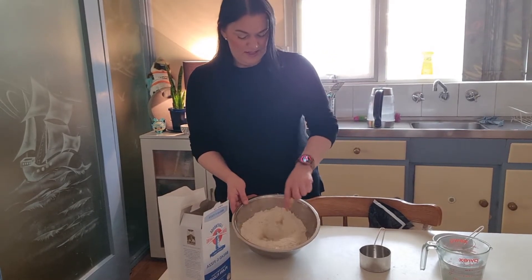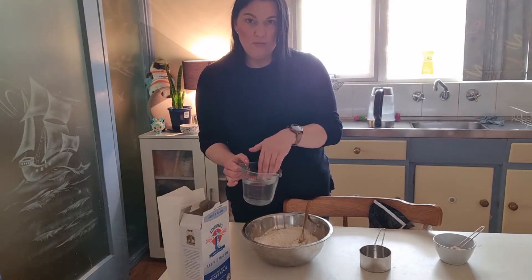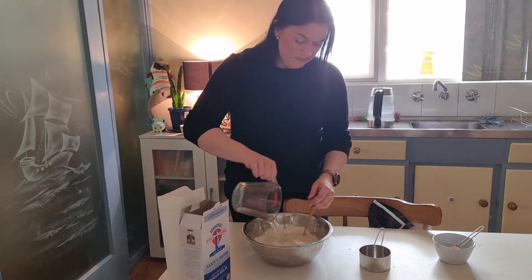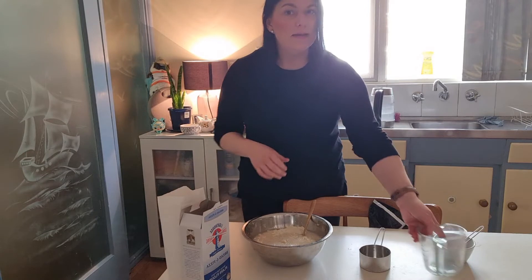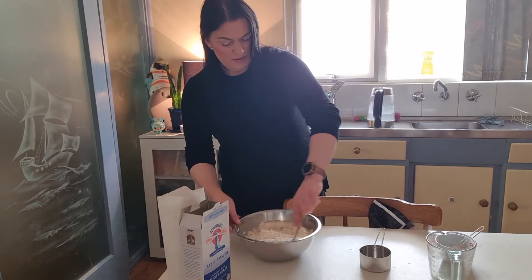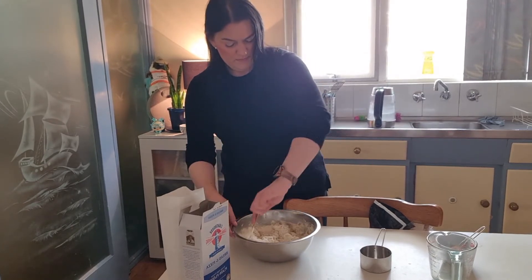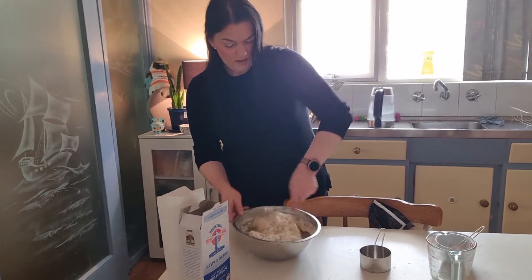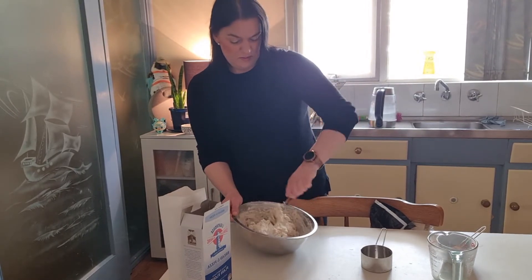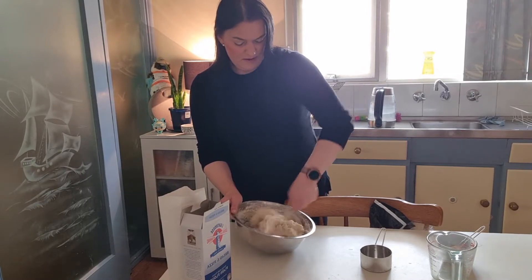Now I want to make a little well in the center here and just pour in your water. Make sure it's warm — if it's too hot it's going to kill the yeast, but you do need it to be warm because that helps activate the yeast. Give this a good stir. Now this is actually designed to be quite a wet dough, but that's why it's fail safe.